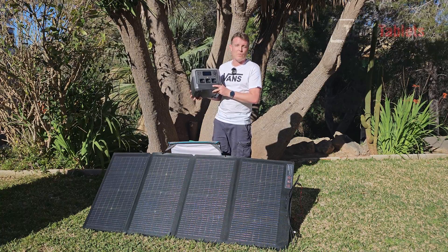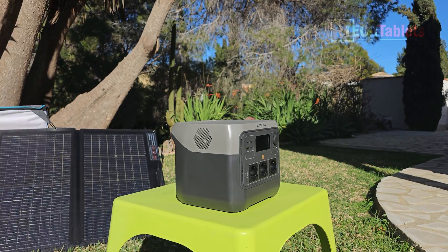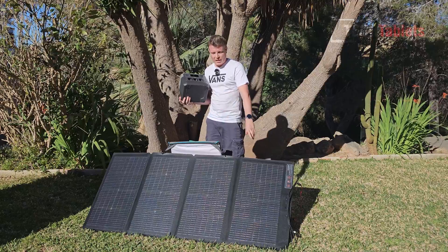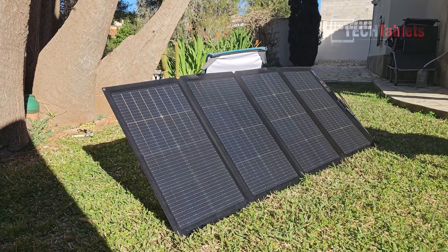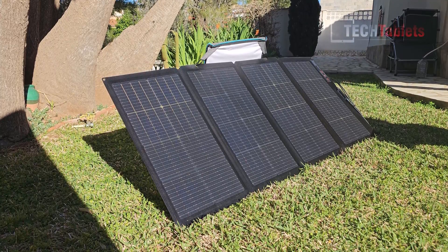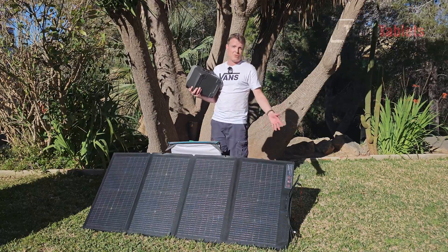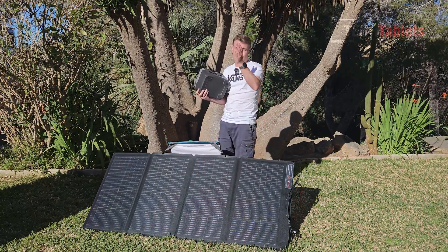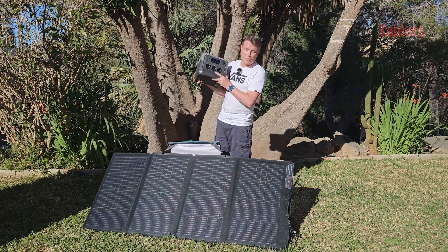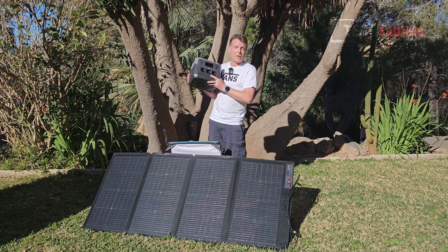It has a capacity of 768 watt-hours and will charge very quickly — only 70 minutes to fully charge using AC. Down here I have some EcoFlow solar panels. This is called the 220 watt bifacial solar panel, so I'll be testing the output to see how close to 220 watts I can get in current conditions, and of course running through a few tests of the River 2 Pro. This is not a sponsored video — I am not being paid by EcoFlow.